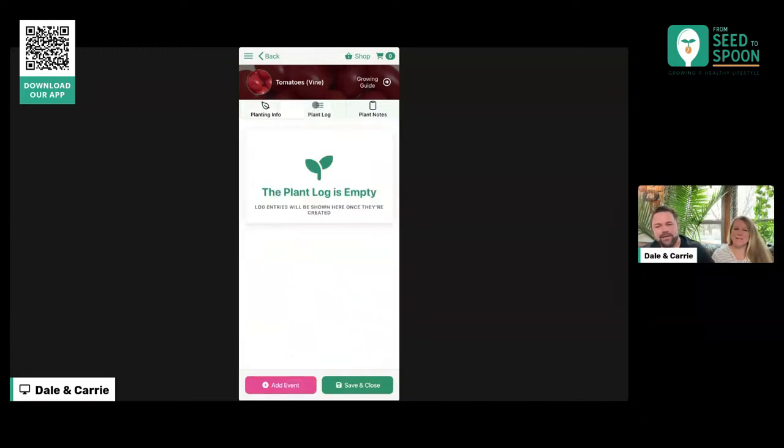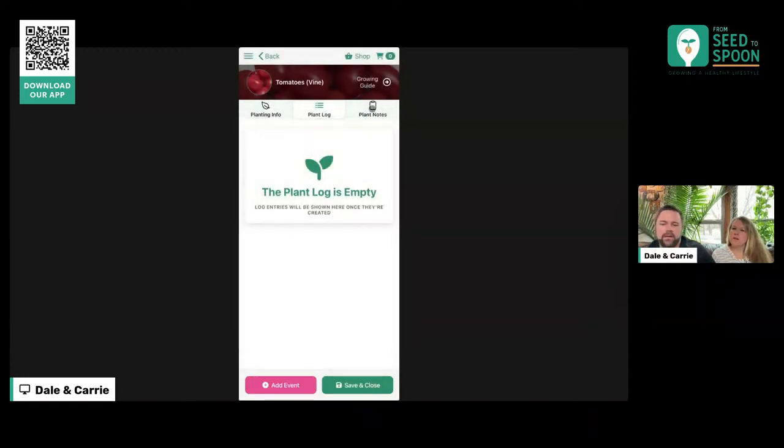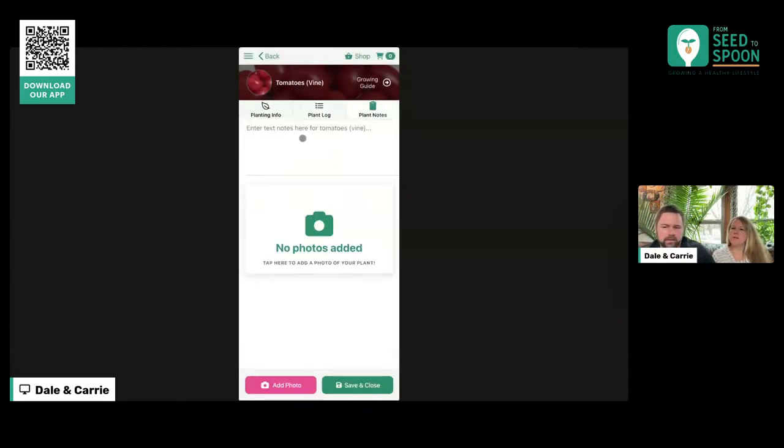Some other features in here are the plant log. If you come in here, you can add different events that may have happened with this plant. When you mark it sprouted, it actually creates one of these events for you, but you can also mark if you watered or fertilized, if there's a pest — anything like that, you can log it in there. If there are any notes you want to have on the plant, you can take them here, and you can add photos to track that plant's progress along the way as well.